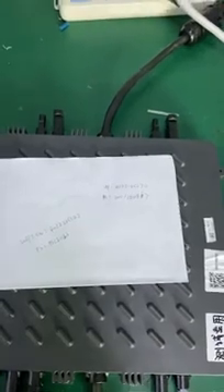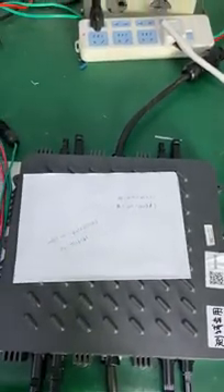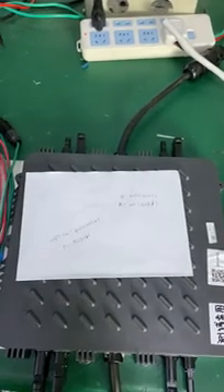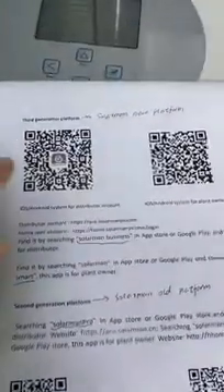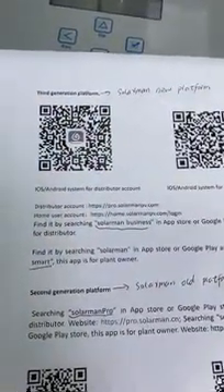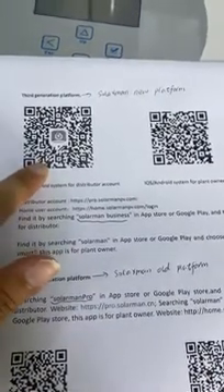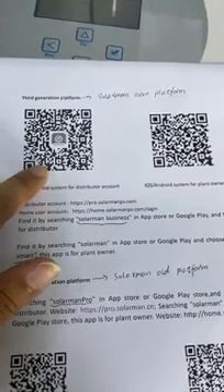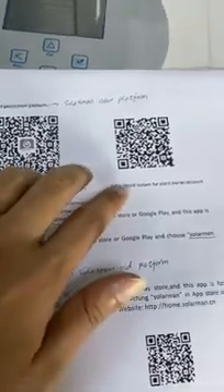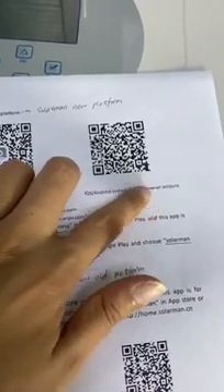The Solomai platform has a new generation platform, which we also call the third generation platform. The third generation platform also has two apps. This one is the Solomai Business app, which is for the distributor account and the installer account. And this one is for the Solomai plant owner account, which is for the end user.